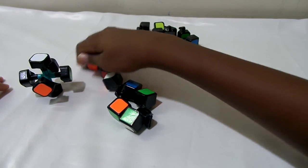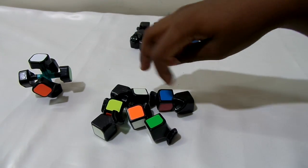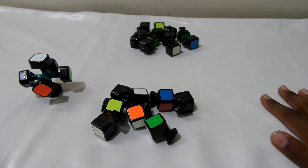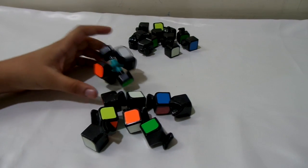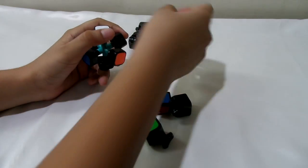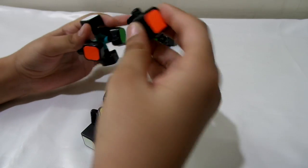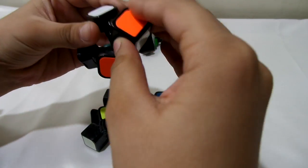Keep the corners on one side. Now my friend will explain how to assemble it. First you take the core, then just pick some random edge, and you need to put it inside in between these two centers like that so it stays.